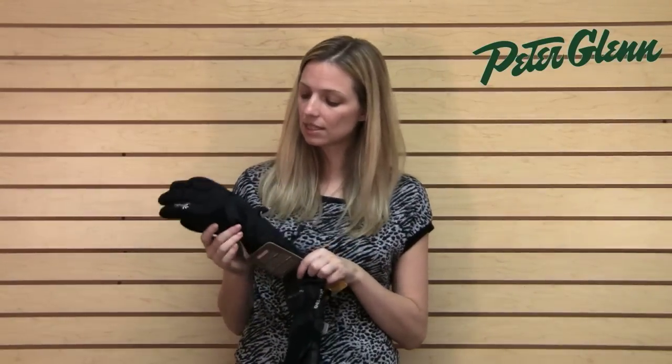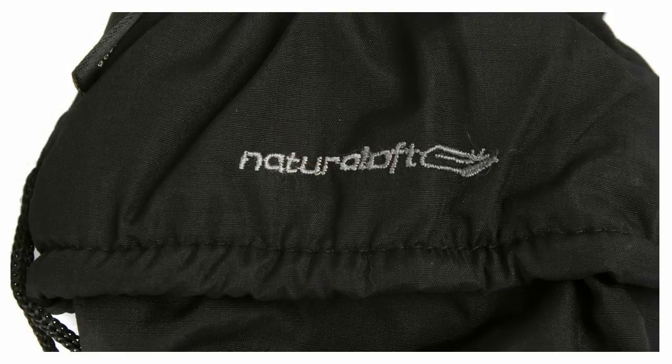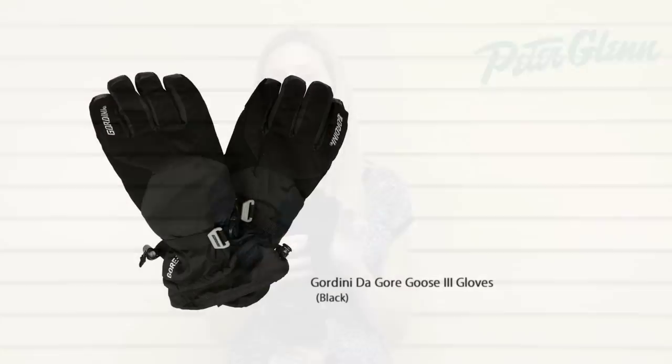Gordini used 600 fill down insulation in these and then in the palm they put Megaloft synthetic insulation, which allows them to use a thinner insulation through the palm giving you more dexterity but still keeping you very, very warm.